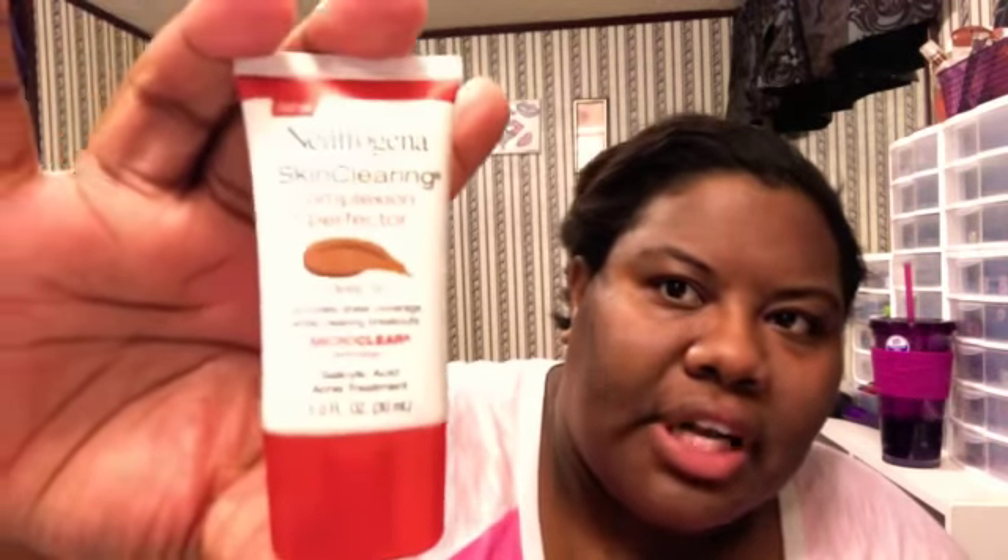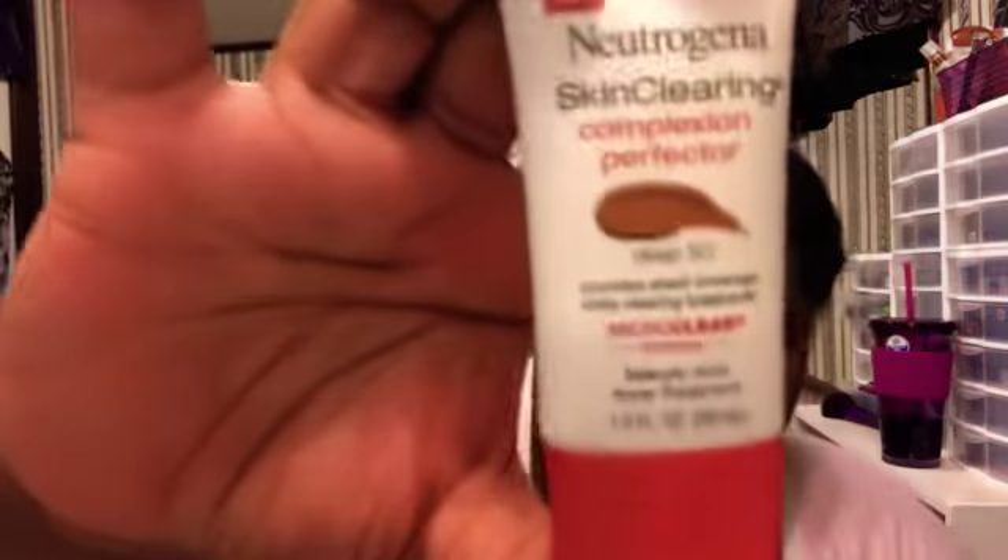But before I show you my face routine, I told y'all when I was doing my foundation routine, there was a foundation I couldn't find — and I found it. It is the Neutrogena Skin Clearing Complexion Purifying in Deep 50. It is a sheer coverage with clearing breakouts and salicylic acid treatment, 1.0 fluid ounces. To me, it's more of a tint than a foundation. That's what I use, and sometimes that's what I wear when I go take care of bills.